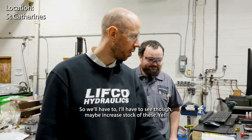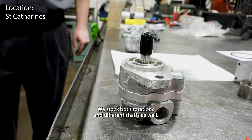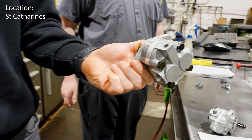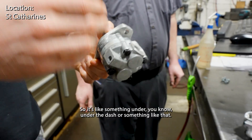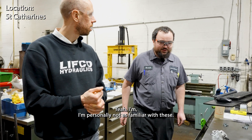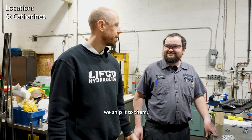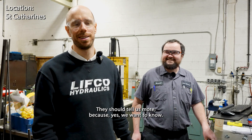We'll have to maybe increase stock of these. This is just such a simple product line - we stock both rotations and different shafts as well. What are these used on? I think they're commonly in some sort of mobile equipment. The application I know of is what I mentioned - steering systems, something under the dash in a very tight space. I'm personally not as familiar with these. It's one of those things where people just order it and we ship it to them - we don't really ask a lot of questions and they don't tell us a lot. They should tell us more.